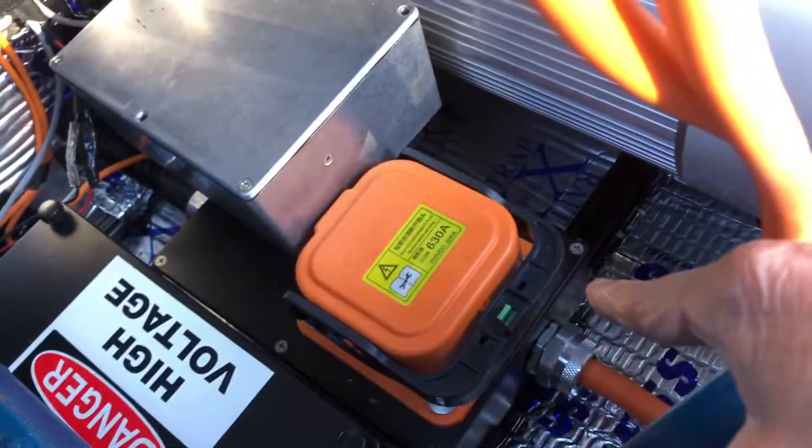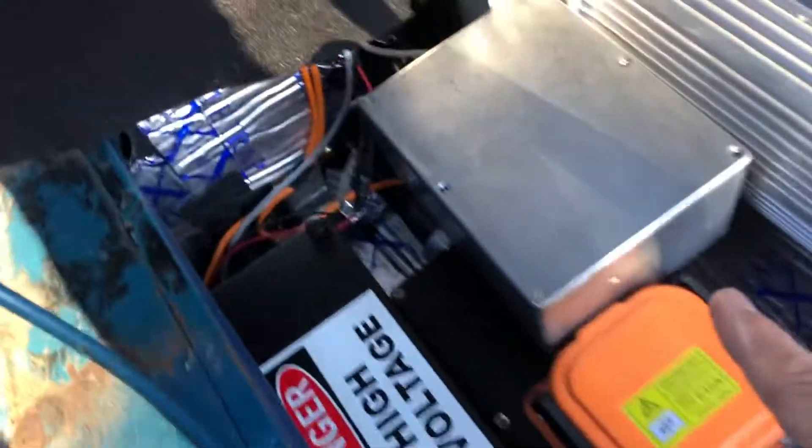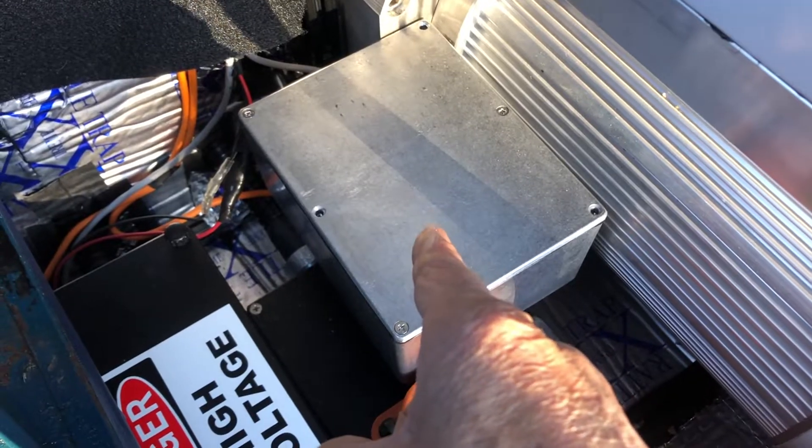This is the quick disconnect power for when you want to work on the car. And this is the electric pedal — it has a cable that goes through this box and sends a signal to the inverter.